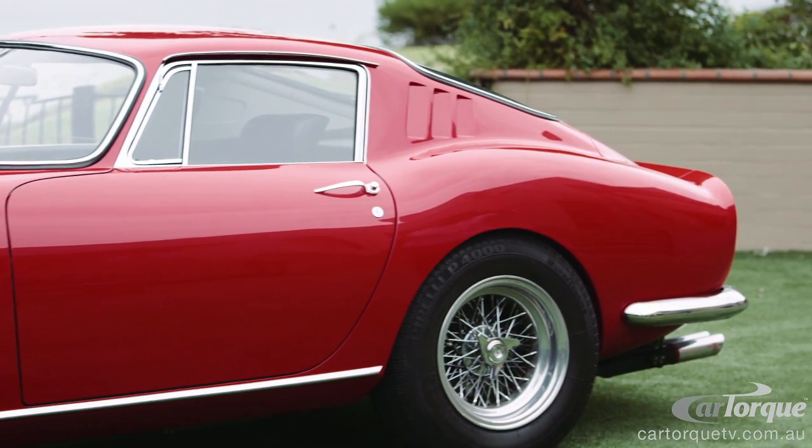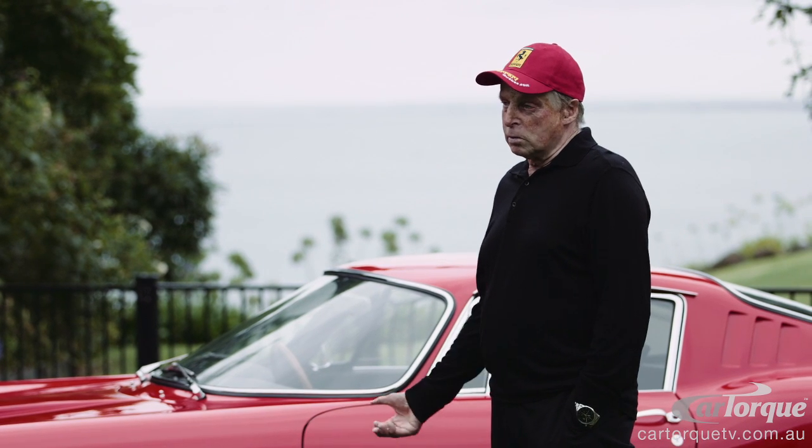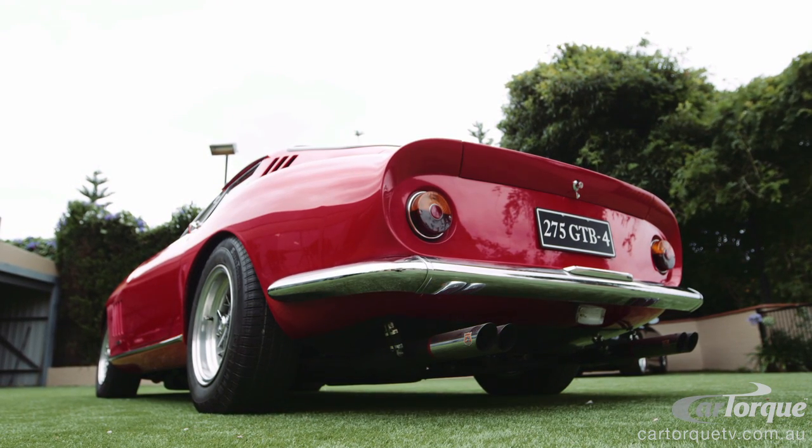It's amazing that in the mid-60s, transaxles were being used with 300-odd horsepower, and today in our V8 supercars we're running similar transaxles with 650 horsepower.